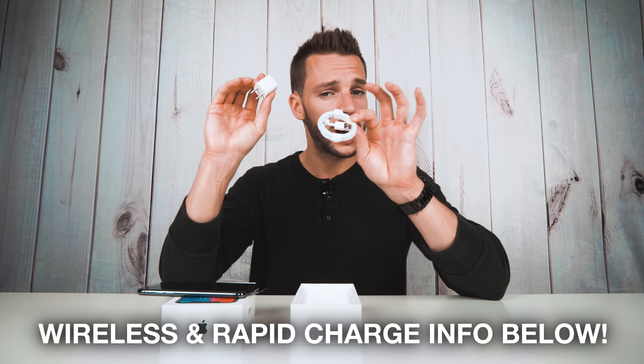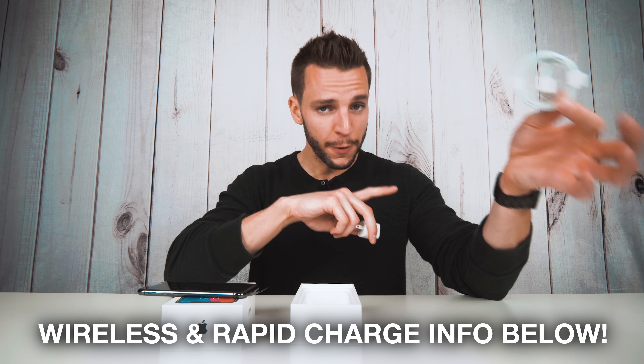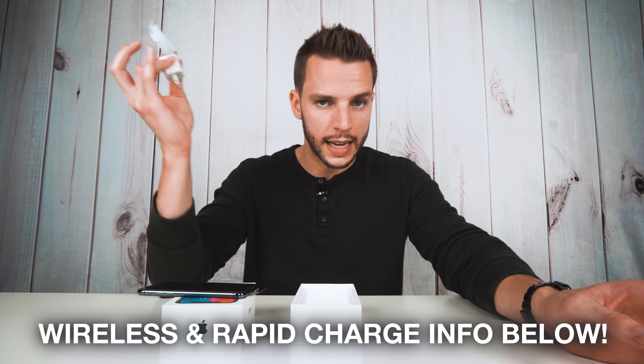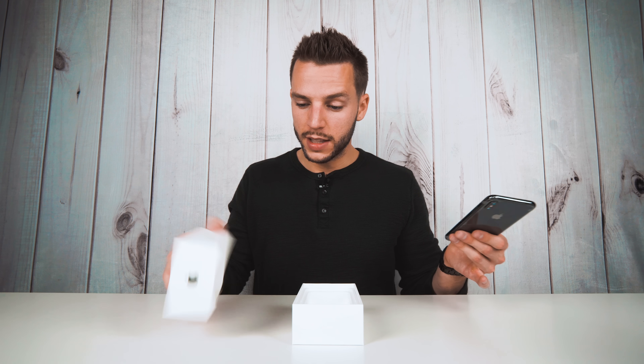Always nice to have a fresh new pair of ear pods — and they're ear pods, not AirPods, unfortunately. Big difference there. These are the wired version, not the wireless AirPods you've probably heard a lot about. And of course you get your lightning to USB cable, which you'll use to connect your iPhone X to your computer or charge it in the wall. You could also wirelessly charge it, because the iPhone X is capable of wireless charging. And that's it for what comes in the box.